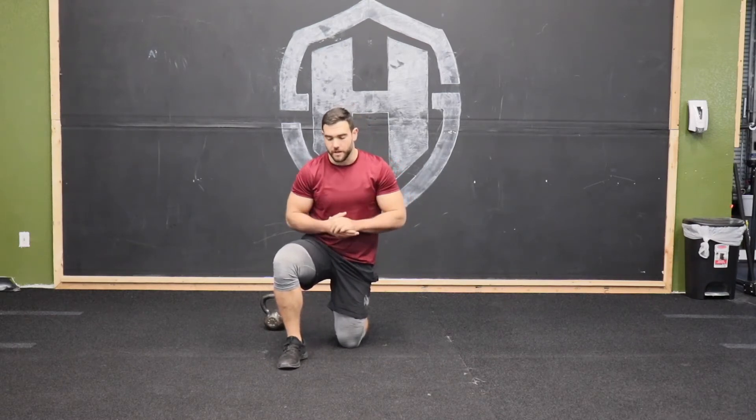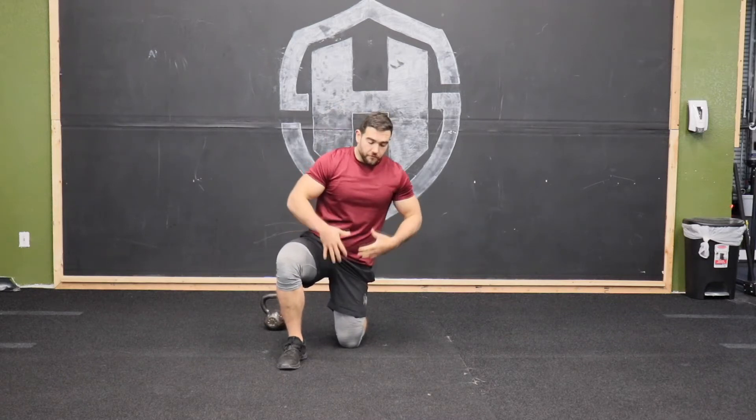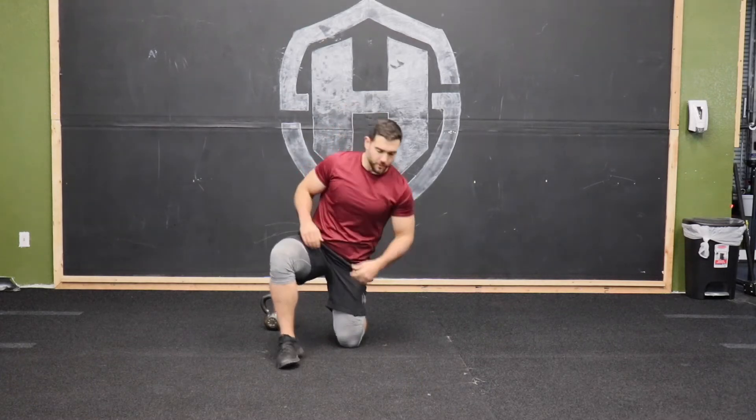All right, we have the Turkish get-up. When we first start, I want you guys to take this slow because there are a lot of movements going on. This is a full body strengthening, full body mobility, and muscular coordination exercise because there are a lot of steps we're putting together.